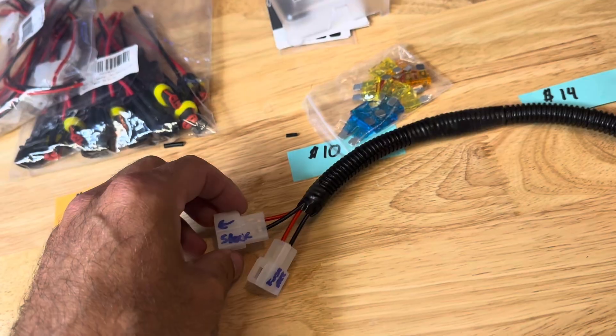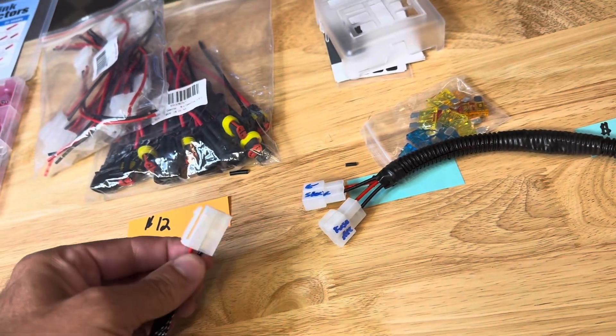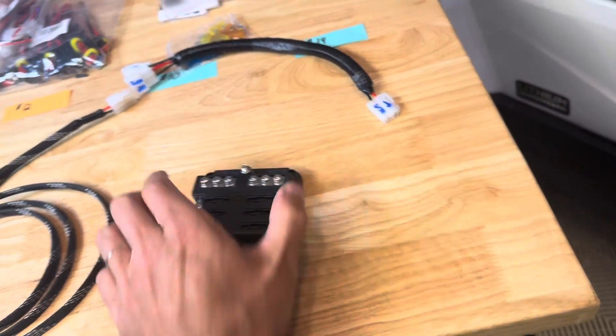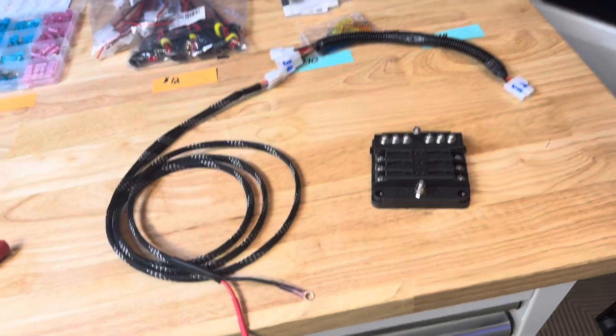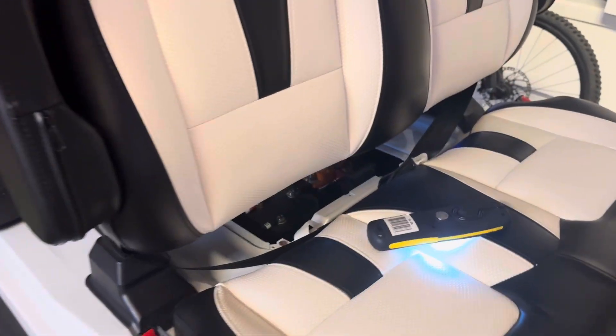You're going to unplug it, stick in your side, and then plug it back in to the stock side. This gives you your own magic wiring harness, which you can plug in here and route down to your fuse box. Just like that, you've made a complete setup for your cart. Any questions, let me know.